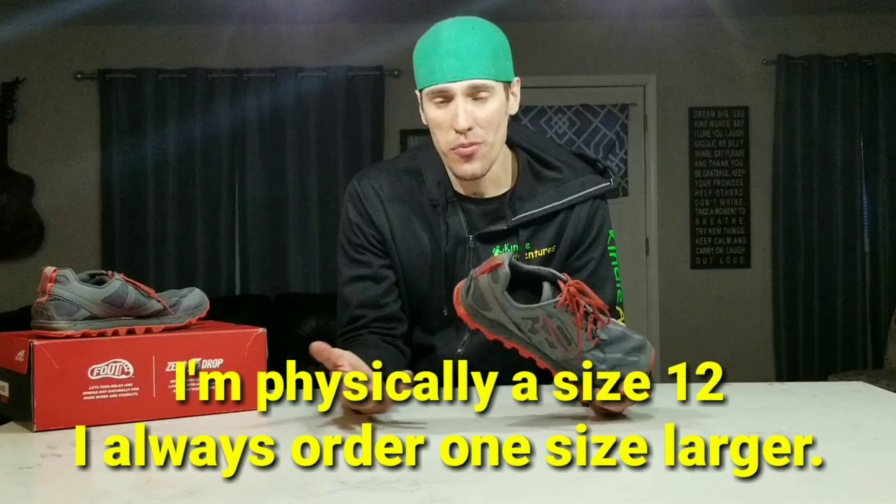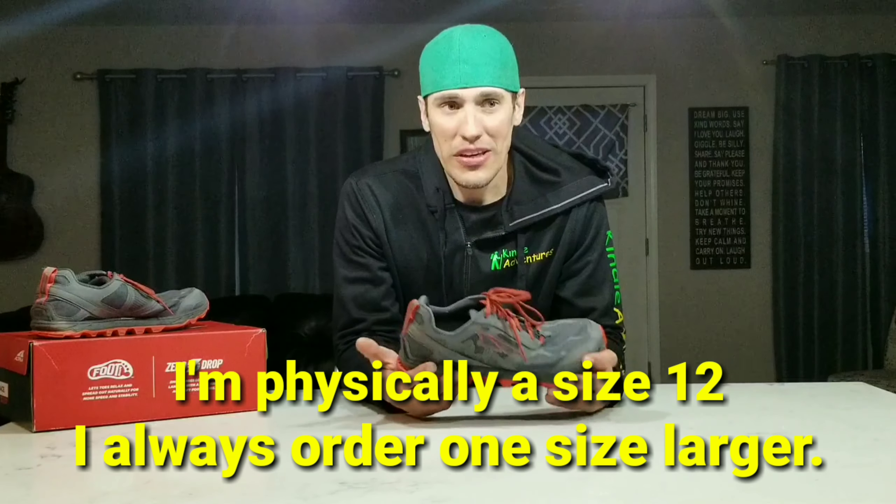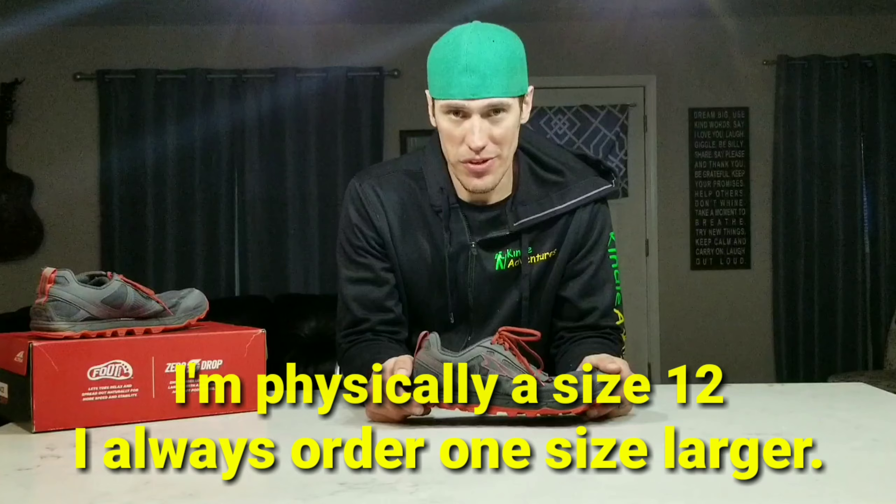Okay guys, let's get down to the story — how did I end up with these things? This is where it gets kind of weird. I ordered on Amazon a pair of size 13s, which is what I normally wear. When I got them in, I had way too much room between the tip of my toe and the end of the shoe, so I ended up sending them back reluctantly.